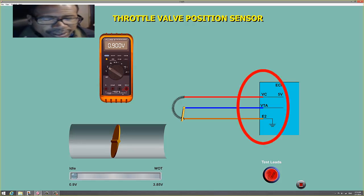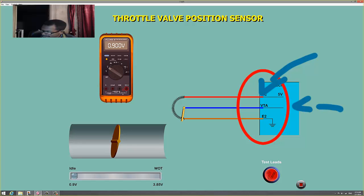Compared to the coolant sensor, this is a three-wire sensor. You can see it has power, a separate signal wire, and a ground wire — power, signal, ground: three wires. The coolant sensor only has two.